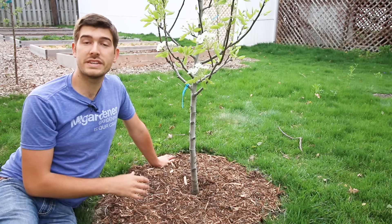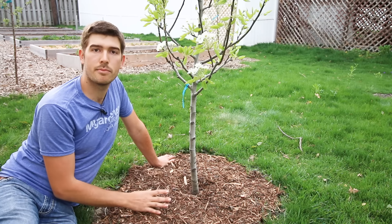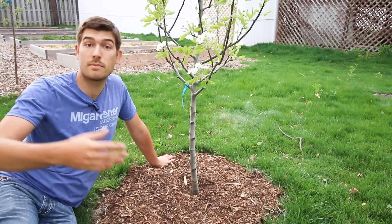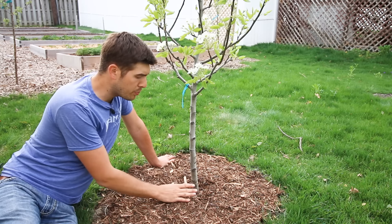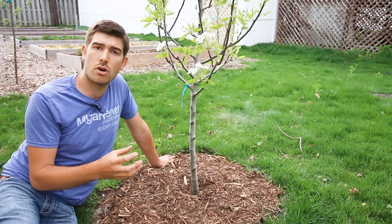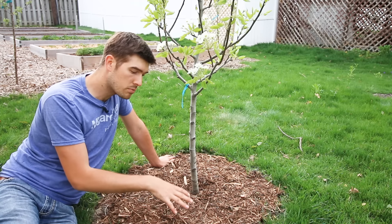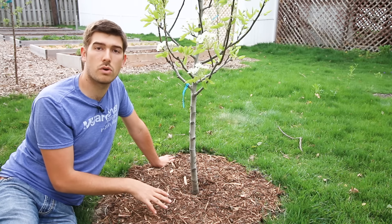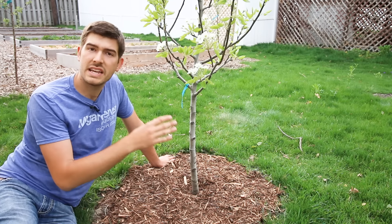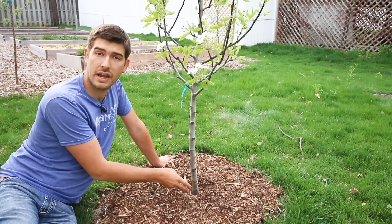The first mulching mistake that a lot of gardeners make with their fruit trees is mulching too close to the base. Fruit trees do not like mulch butting right up against the trunk. Fruit trees will not set roots all along the stem like a tomato would. If you put your mulch right up against the trunk, the mulch holds moisture — that's why we mulch, to suppress weeds but also to hold moisture where the roots need it most. However, there are no roots right at the trunk.